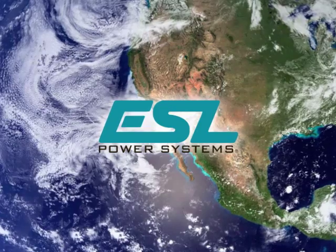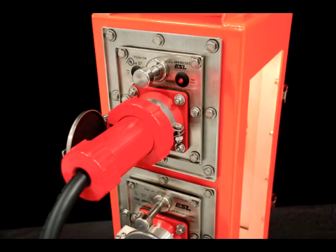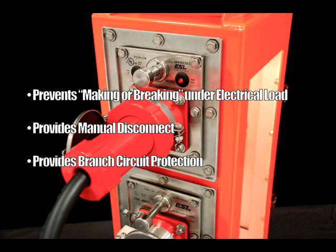Safety interlocked modules provide users with simplified operation and maximum safety. ESL's safety interlocked design prevents making or breaking under electrical load, provides the operator with a manual disconnect, and provides branch circuit protection by means of a circuit breaker.